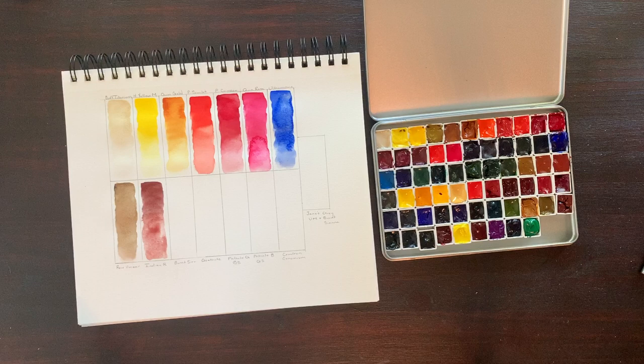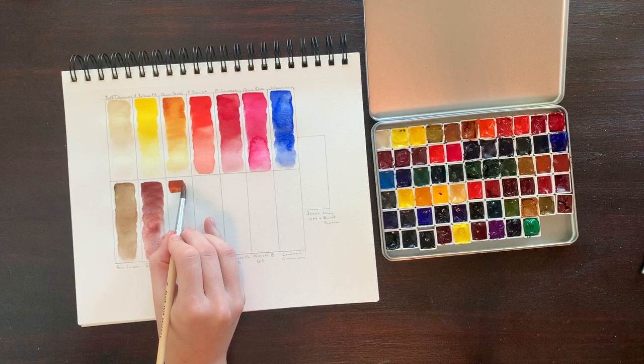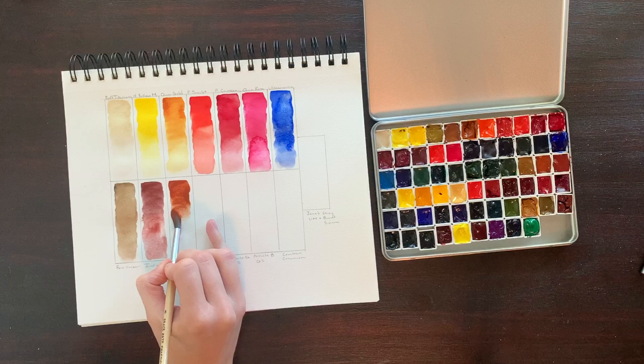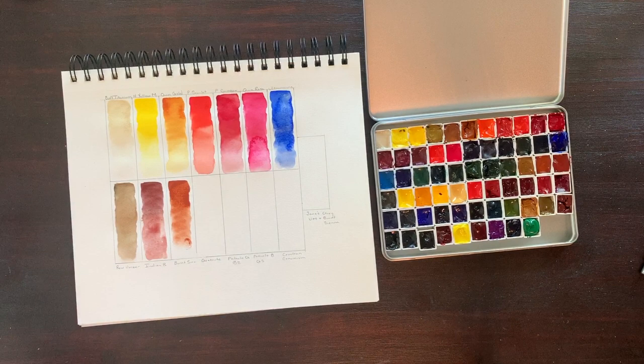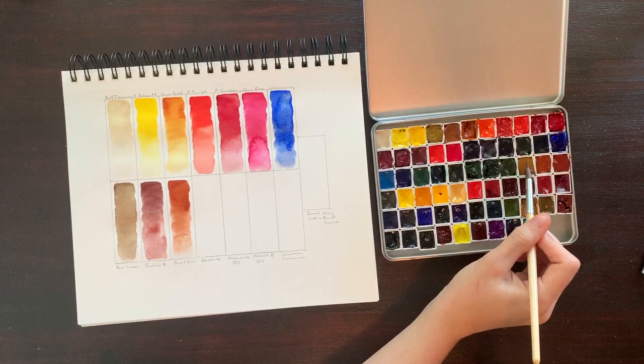Burnt Sienna is a staple in most artists' palettes. This one is comprised of PBR7, it's highly lightfast, semi-transparent, and semi-staining. I really use this color quite a bit. As promised, when mixed with ultramarine it makes a fabulous gray — you don't really need a Payne's Gray or neutral tint in your palette with these two colors. As a standalone color, Daniel Smith Burnt Sienna is really pretty. Its pinky undertones and earthy texture are everything you need. If you paint anything, you should have at least one version of Burnt Sienna.